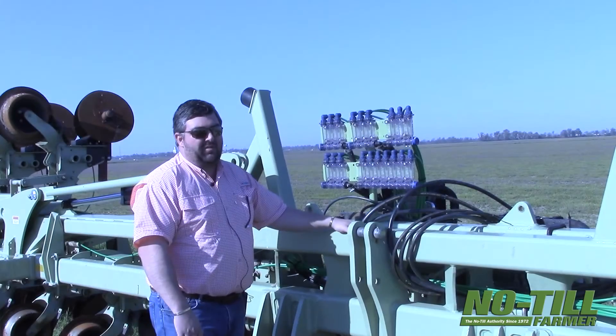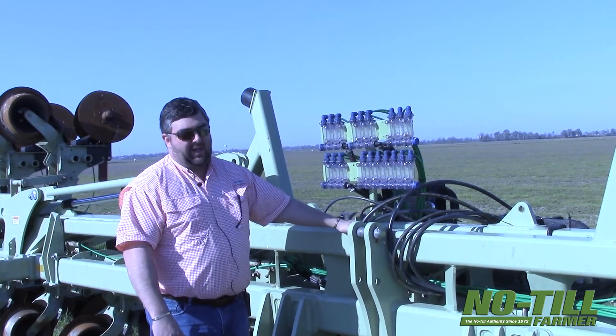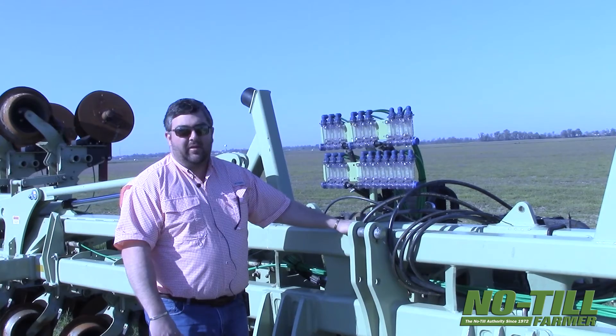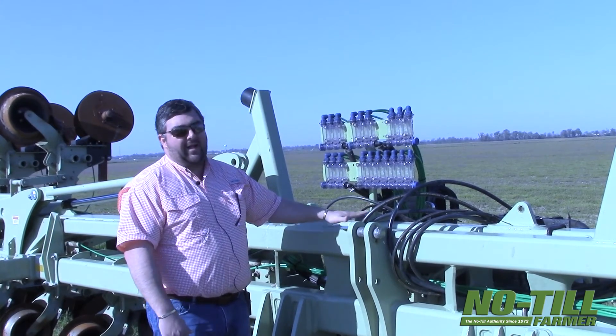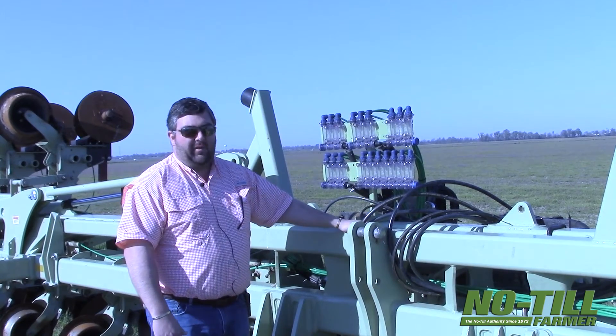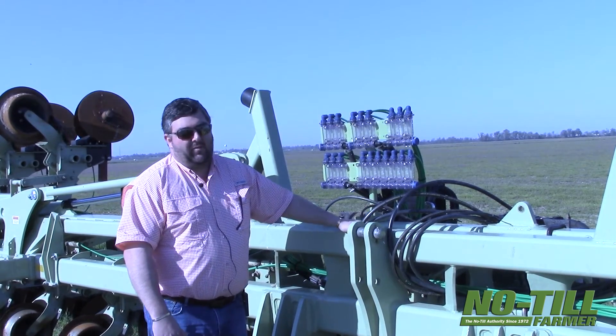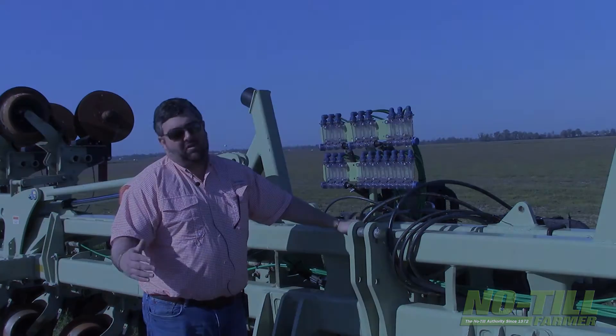This will be used everywhere we're going to be furrow irrigating — this tool will make one pass across the field. We've got some places we pulled it last fall. We're going to try to see if we can just use last year's furrow to irrigate with. But if we're not getting good results, we'll go ahead and make another pass with this tool this summer.